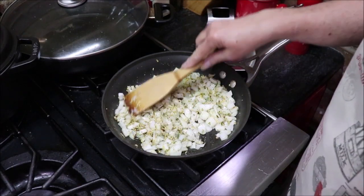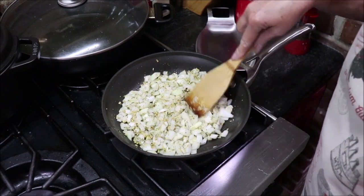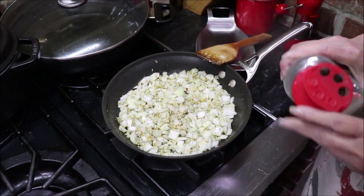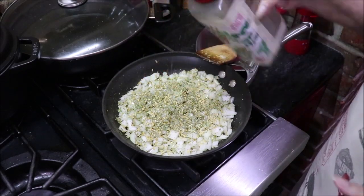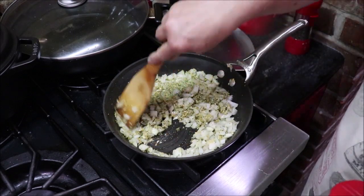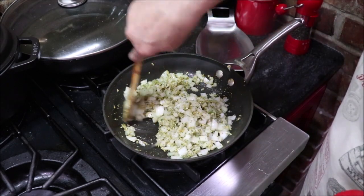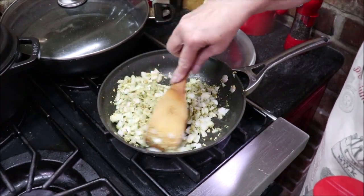Right before the onions get completely done I'm going to add a couple of cloves of minced garlic that I've got ready. So this is one onion and I'm just putting some of this in it. You could chop up whatever you want. There's no really set recipe to this except for the basic onion, potato chips, chicken, sour cream, and a little bit of cream cheese. But you can add mixed vegetables if you wanted to and make it more like a chicken pie. But today I'm just doing a simple potato chip casserole.